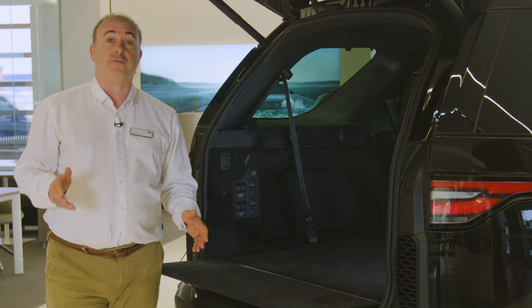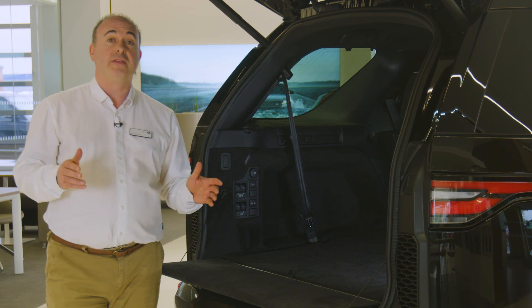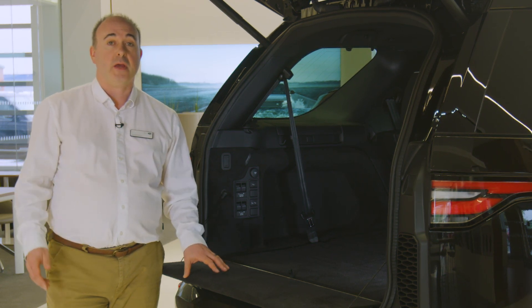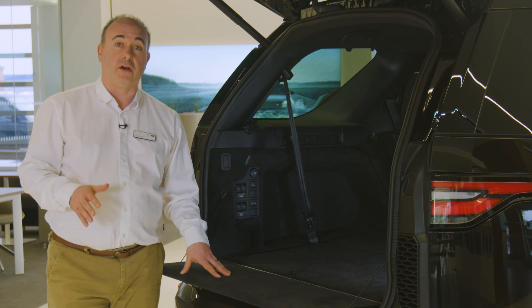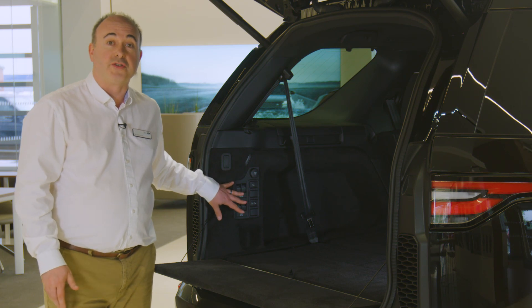Folding the second row seats involves dropping the headrests using a button on the side of the headrest, and then pulling the lever on the side of the seat. Pull the seat back forward until it locks in place. If powered, this can be achieved with the touchscreen or load space controls.